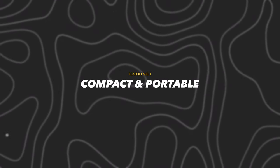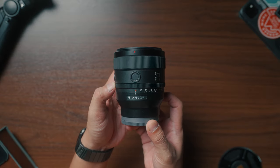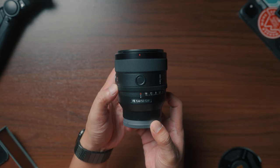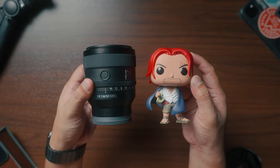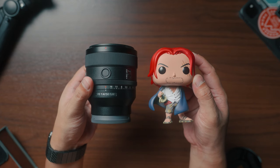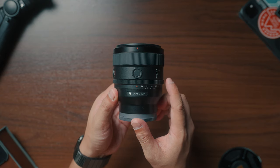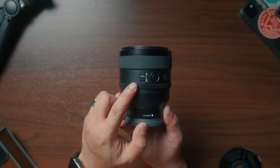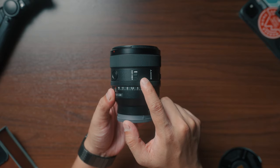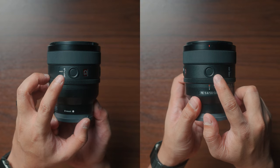Reason number one is its size and weight. This lens, compared to its kind, is very compact and portable. To be honest, it's one of the main reasons why I personally picked this over the f/1.2. It stands just like a regular Funko Pop, and it only weighs 516 grams, yet it still has everything on it — the focusing ring, aperture ring, AF/MF switch, iris lock switch, click on and off switch, and two customizable buttons.